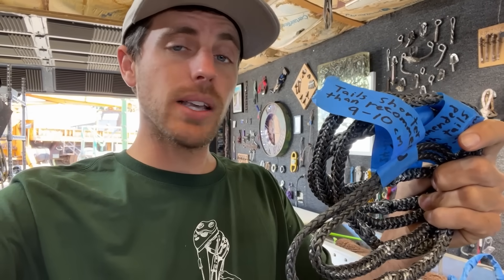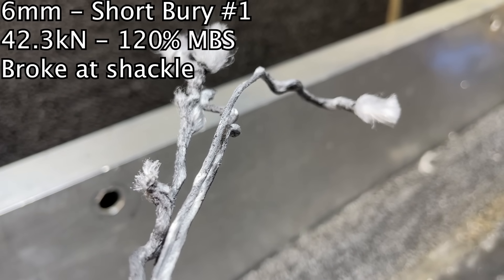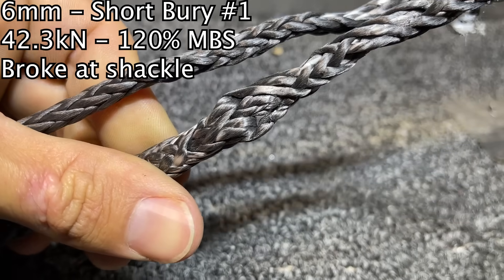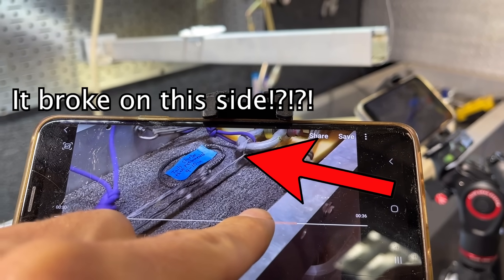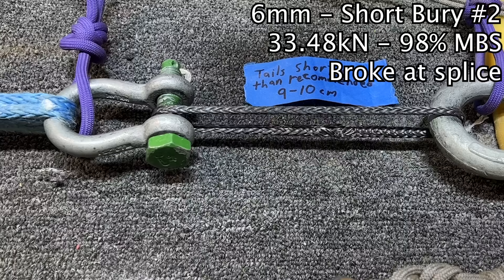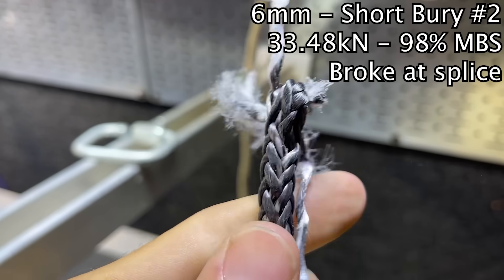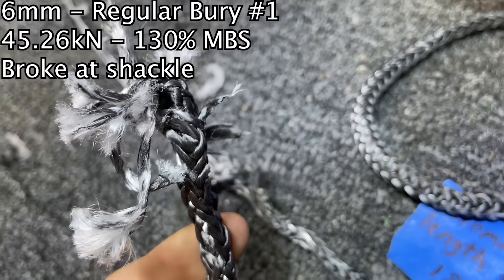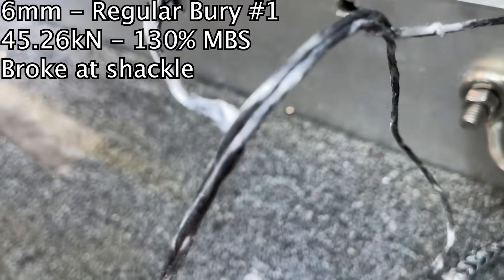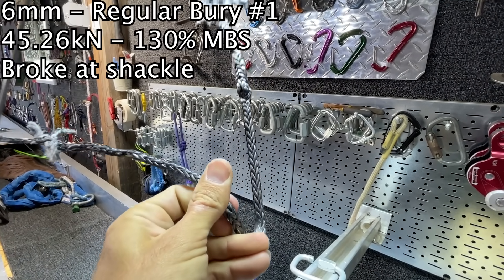I'm going to find out if this is breaking the same way percentage-wise, or if we're going to get something wildly different. Look at the way those strands have that melted plastic look to them. This is the splice — it broke where it was touching the other shackle. Here's the splice, and it broke where it was going around the shackle. We've got two or three strands that were left behind and extended out. Isn't it crazy how stiff this rope gets after it's been pulled? It kind of just stays in that shape until you loosen it up.